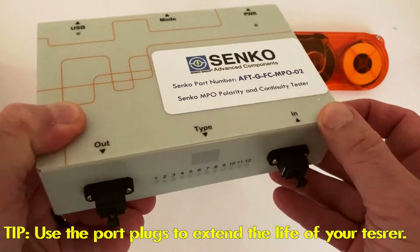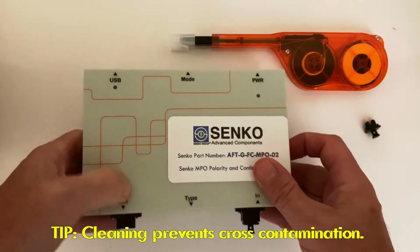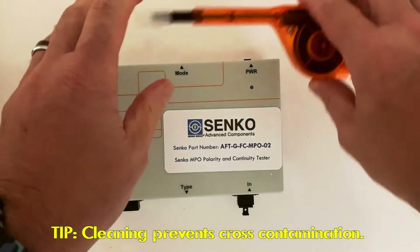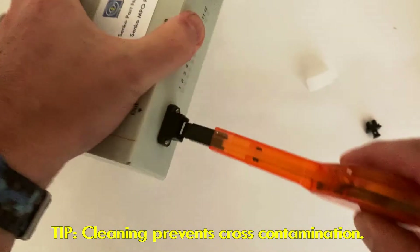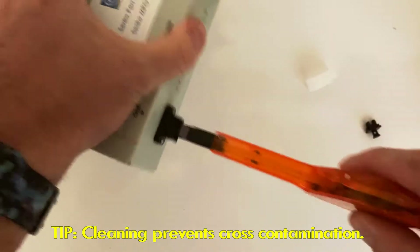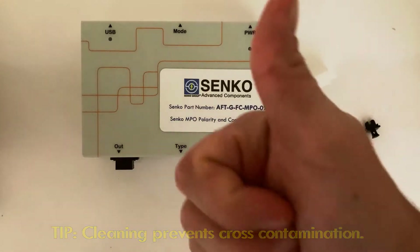Now, to get started, it's really easy. I'll pull the protective cap, and I'm going to use our Smart Cleaner MPO tool. I'll go through, put it in, give it a quick push, and that's helping to ensure that we have a clean port before we get started.